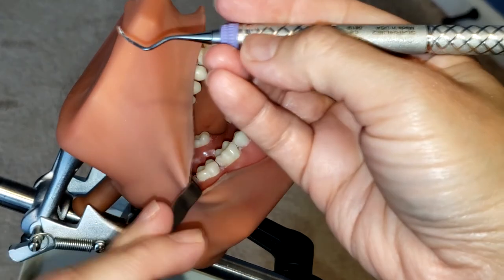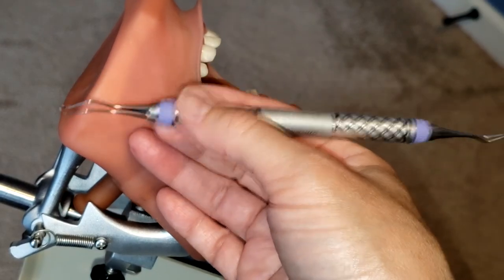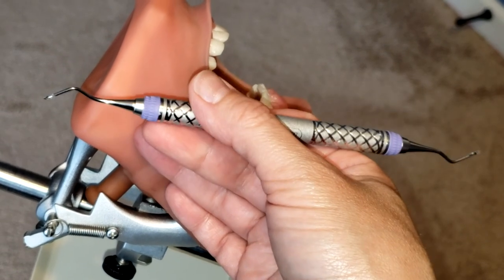And that is how you use the Columbia 4R4L Universal Curette. If you like this video, please hit like, share, and subscribe and stay tuned for more to come.